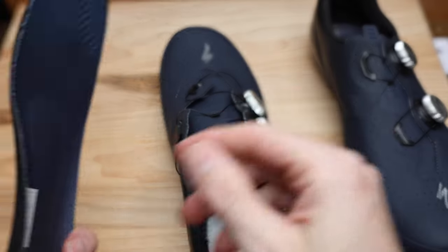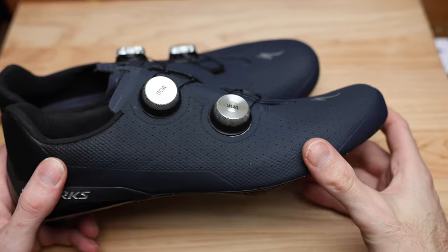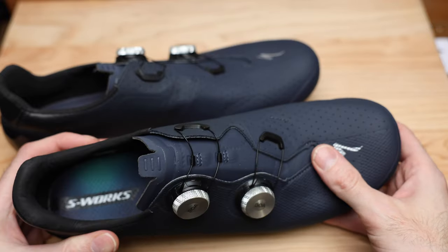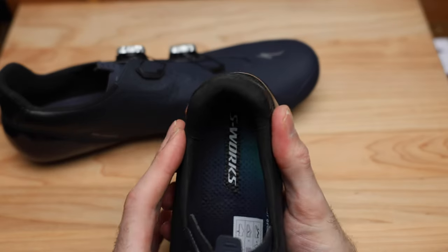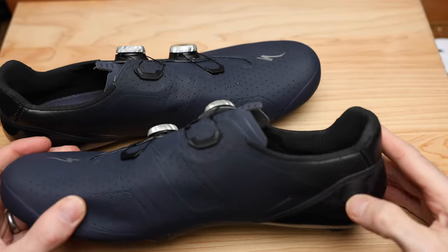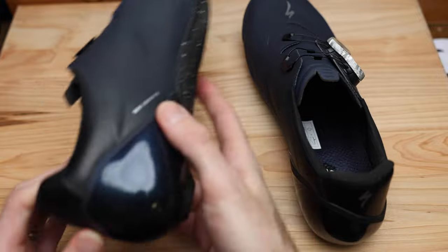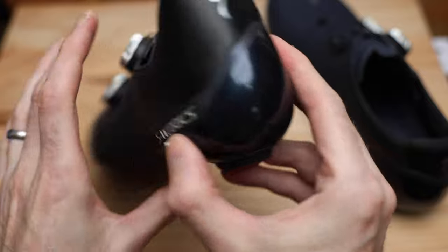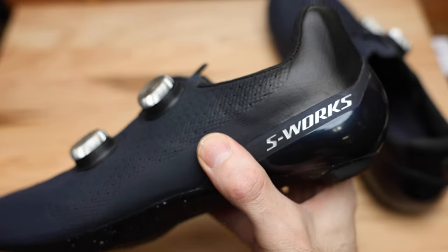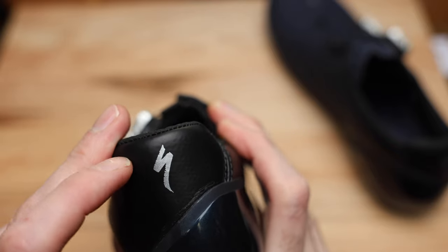The overall feel of this shoe is a lot higher quality than I was expecting. I thought it would be around Fizik level, but I'm actually pleasantly surprised — it feels higher quality than Fizik and right around the Sidi level. The heel doesn't have adjustable tension like the Sidis do, but from trying the shoe on I know that won't be a problem. One thing that's a little bothersome is there's no reflector on the heel that I can tell — Sidi tends to put little reflectors built into the heel, so if you're riding at night just be aware of that.